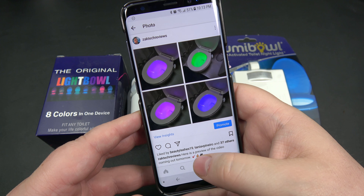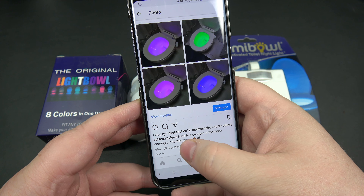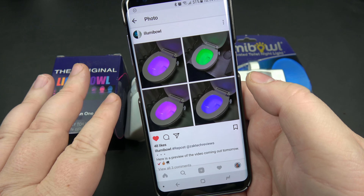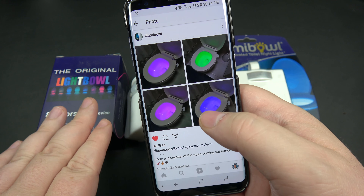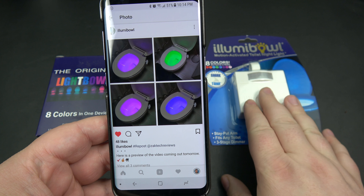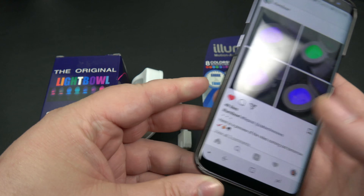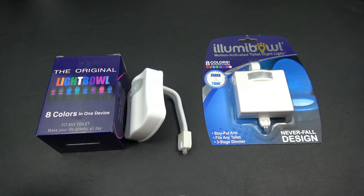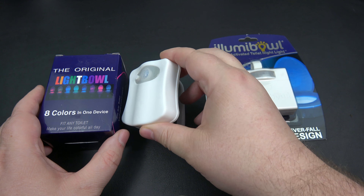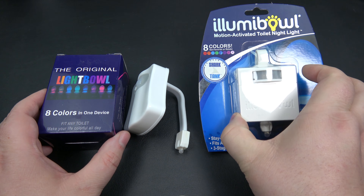At the time when I did the review, I posted a teaser on my Instagram, and a company called Illumibole reached out to me — they actually reposted my picture. I'm not sure if they thought what I posted was their product or whatever. Basically I reached out to them and said, 'Why don't you send me one of your products and I'll do a comparison?' So that's exactly what we're doing here today — the Original Light Bowl versus the Illumibole.